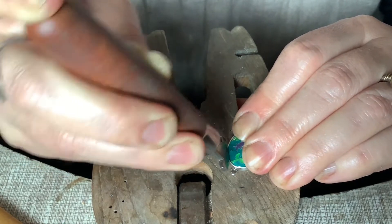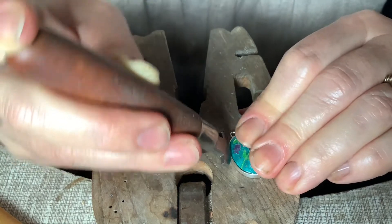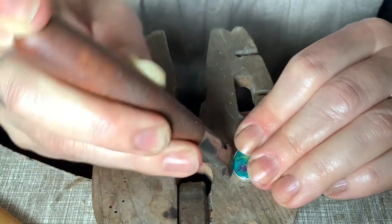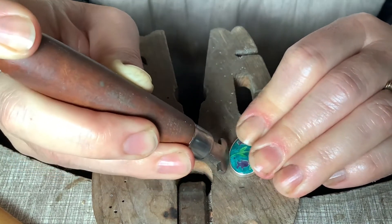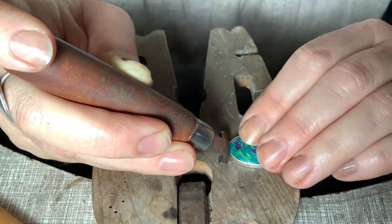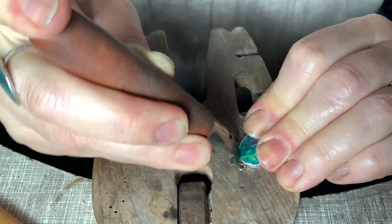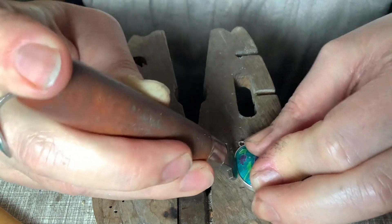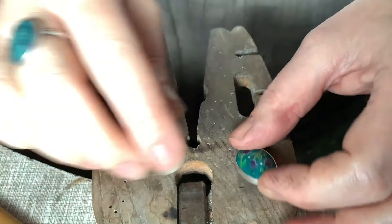I am putting quite a lot of strength into this — I do have quite strong hands. Sometimes I use my hammer arm point on my fold, but quite often I don't anymore and just do it with this bezel rocker by hand. I do apologize for my dog — somebody's come to the door. I've been round it a number of times and it's pretty much there.